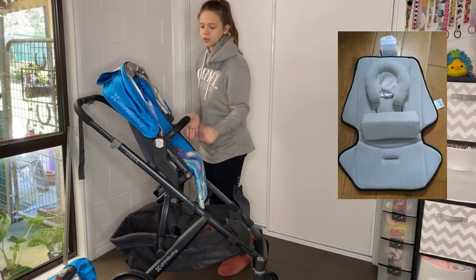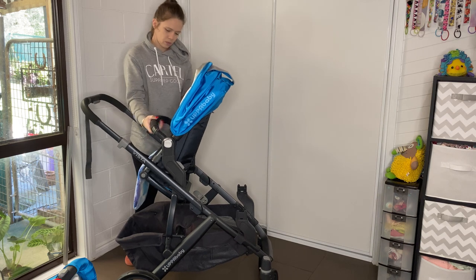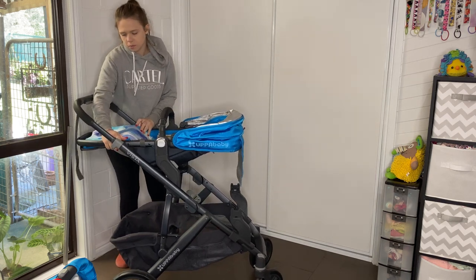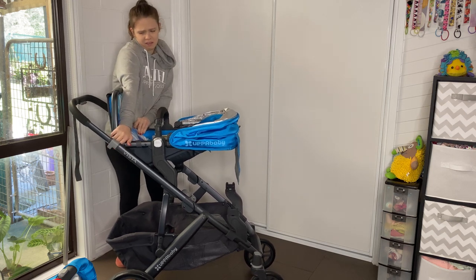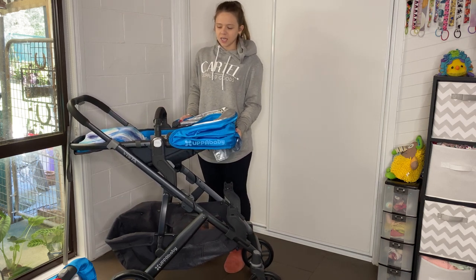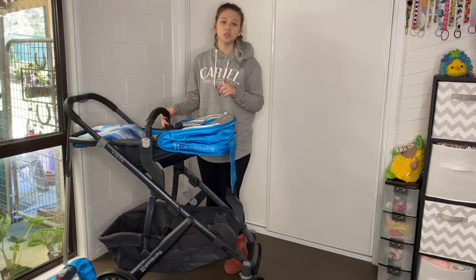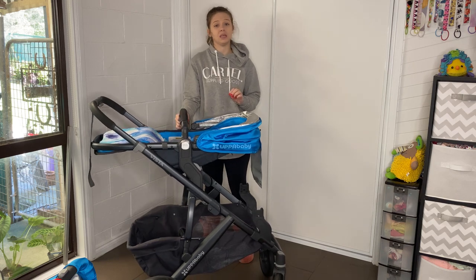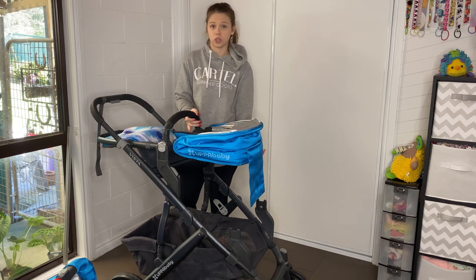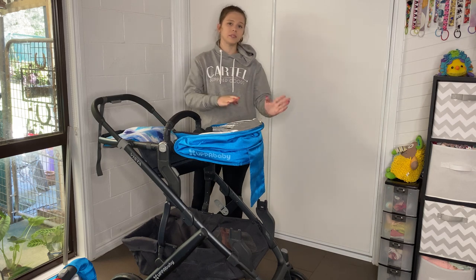The way I used to love this pram was: put the seat at the top, face it toward you, and lie your newborn down in it. Then at the front you put the rumble seat on for your toddler, facing forward and sitting down there — and pushing the pram over the front wheels still pushed really nicely. Another option is to have the rumble seat facing you down the front, so you can have both seats facing you, both facing forward, the top seat facing you with the bottom facing forward, or the top seat facing forward with the rumble seat facing you.